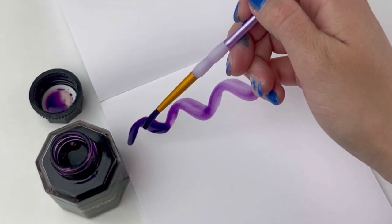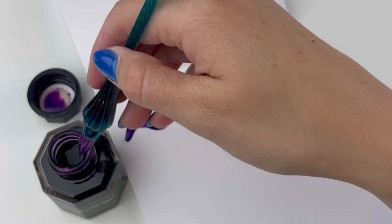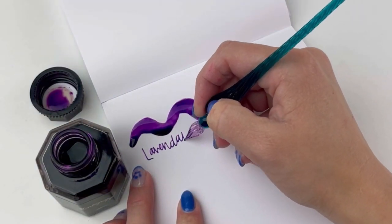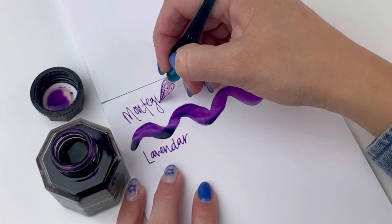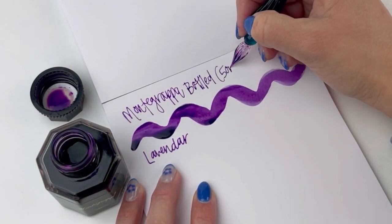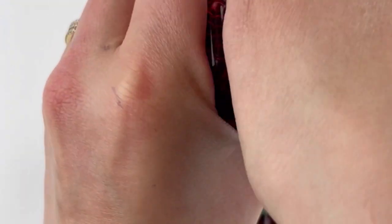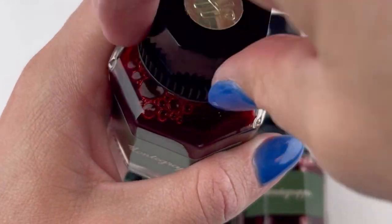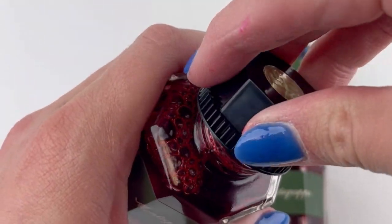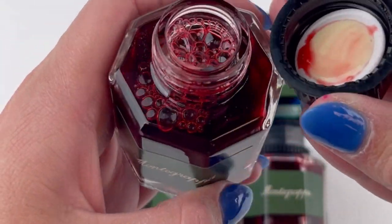We are using ink brushes that we got on Amazon. This first color is Lavender — it's a stunning purple. All of Montegrappa's fountain pen inks are water-based and presented in their iconic octagonal glass ink bottles. The wide mouth of these bottles makes filling pens, dipping pens, and brushes easy and convenient.